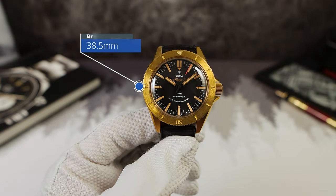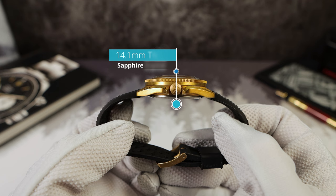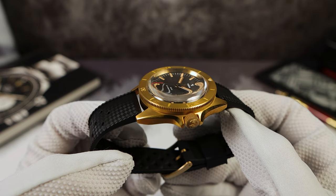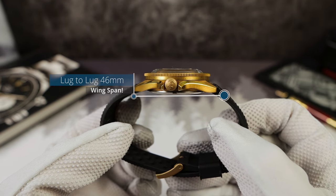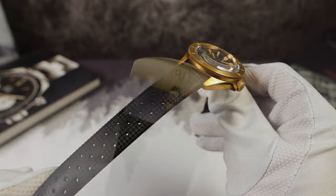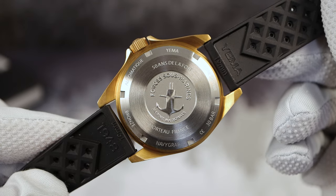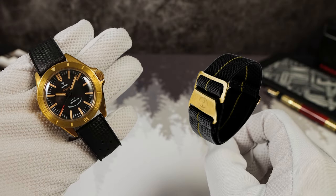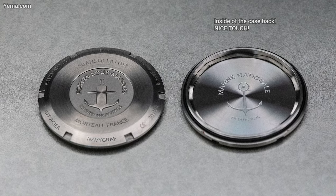Now let's check out the new case dimensions on the bronze. 38.5mm in diameter, thickness of 14.1mm — but remember 3mm of that is the double-domed sapphire crystal, so it's an ultra-thin 11mm watch in reality, and it wears fantastic. No drilled lugs and a lug-to-lug of 46mm even. The lug width for straps is 19mm, tapering down to 16mm. This one comes on a Tropic with a signed bronze buckle, but don't get it on the Tropic strap. There are many companies that make MN straps like Erica's Original for $80, but they're not real Marine Nationale straps — they just say MN.